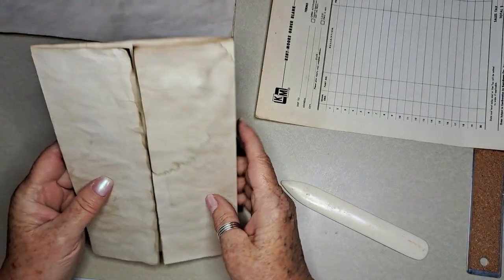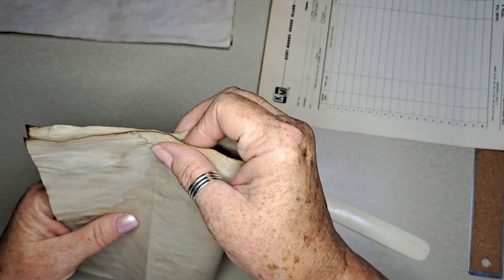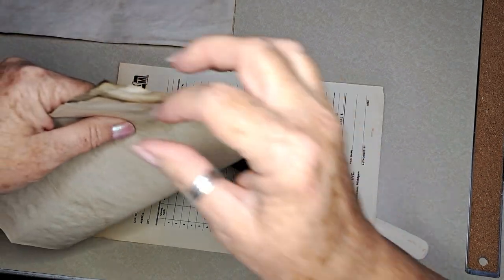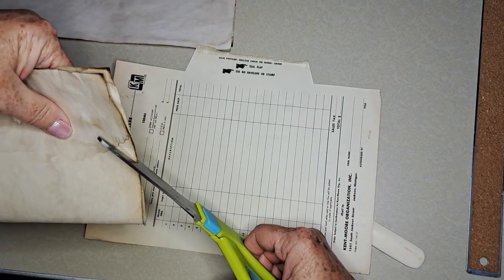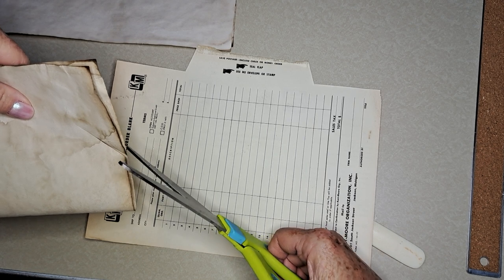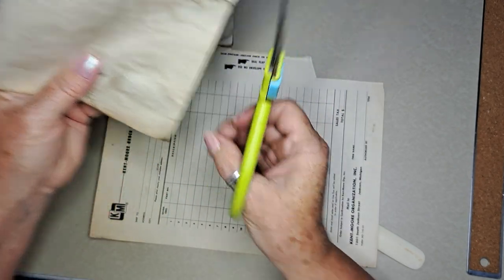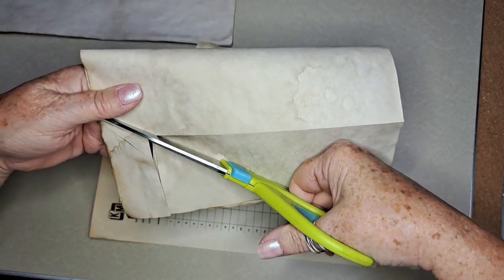It looks like in the center we're going to leave the center and cut down the sides. I'm folding it in half without creasing it, just to try to make it even. I think this is about right — I'm going to go down just to the fold and then cut over, then go up. That's probably the easier way to do it.